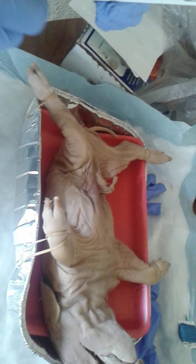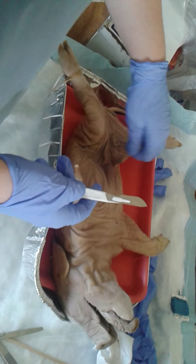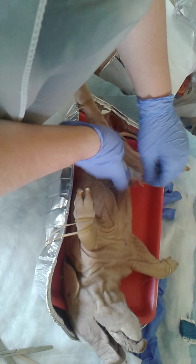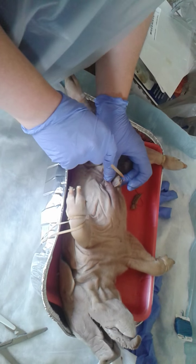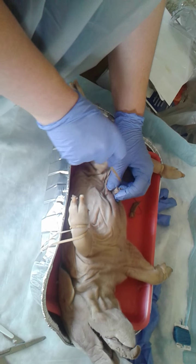I'm about to start the internal anatomy parts. I already have it strung up — got that before I started. This is the umbilical vein. Bring it closer — right there. That's the umbilical vein.